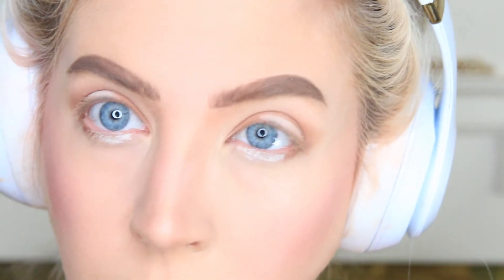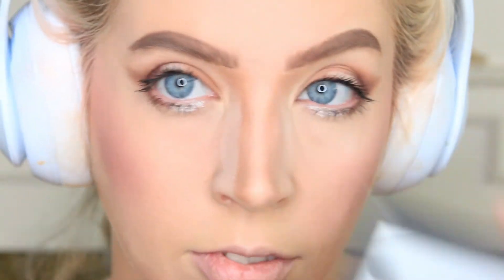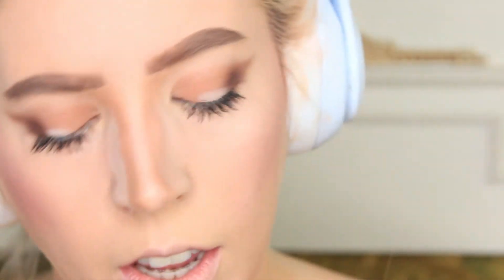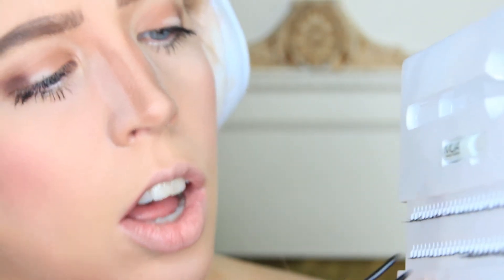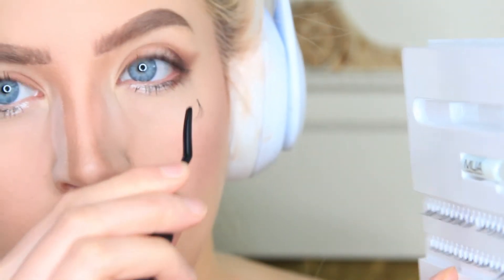I curl my lashes and apply mascara. Then comes the time-consuming part — I apply individual lashes one by one, using about 10 on each eye ranging from small to large sizes. This takes quite some time, so if you want to do individual lashes, just know it's going to take a little longer and can be a little frustrating.